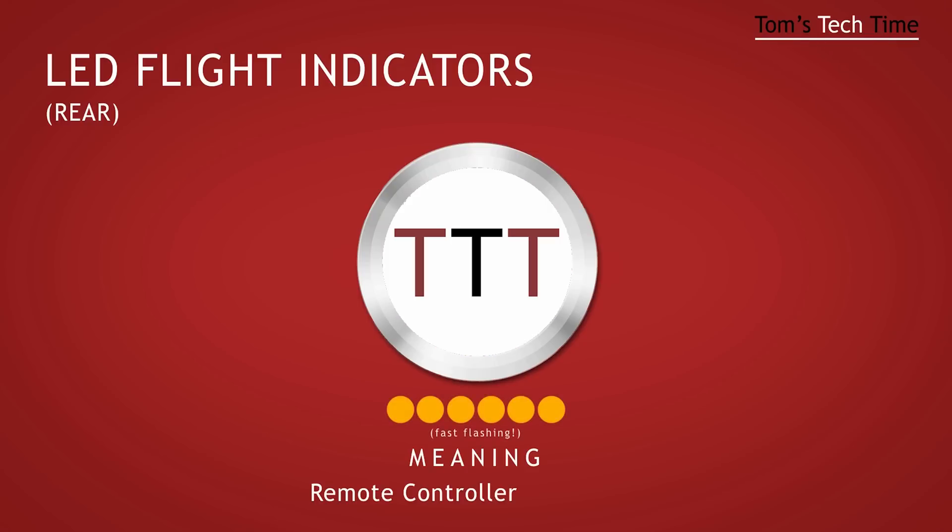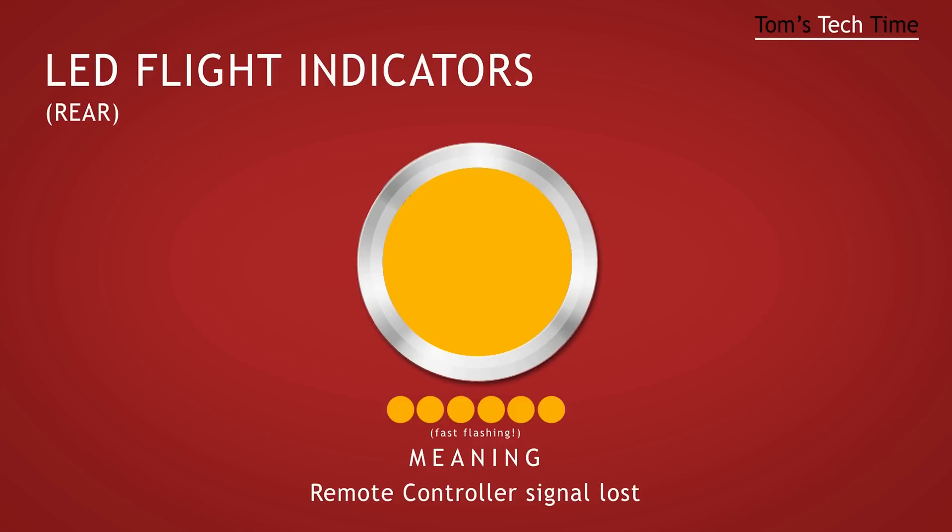A continuously blinking yellow light signalizes that the copter has lost the connection with the RC. If you're flying in GPS mode, the copter will switch into fail-safe mode after a few seconds and land at its starting position. Please check out my fail-safe tutorial to learn how to use this super important function that can save your ass and money. I'll put a link at the end of the video.